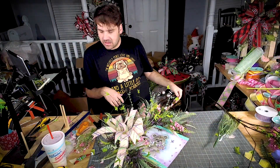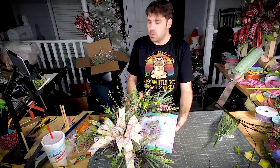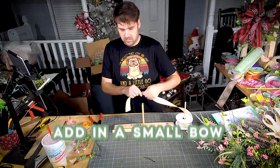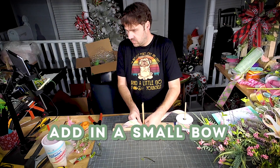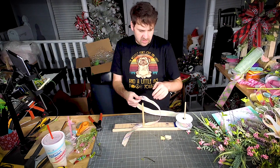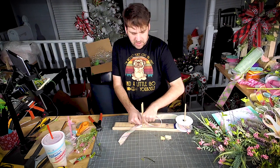Let's make one more little bow to add towards the top. You all know we have a tiny house to build, right?